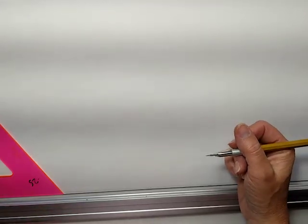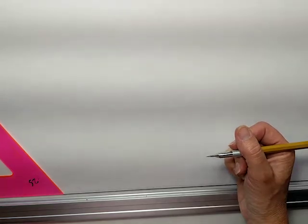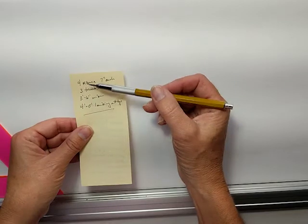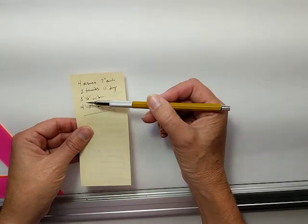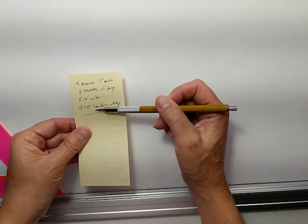This is a demonstration of the classwork exercise for isometric drawings. We're going to do some stairs. We have four risers, three treads. The steps are three foot six wide, and we've got a four foot landing at the top.